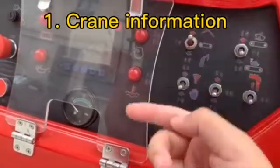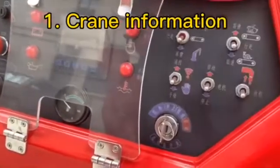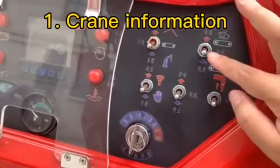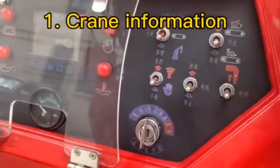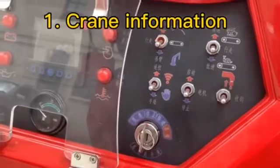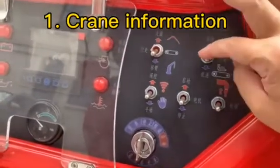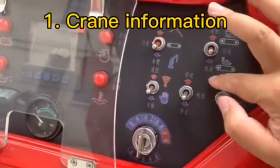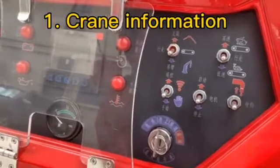We can choose outrigger, traveling, or boom mode. There is also the traveling speed — high speed and low speed. Usually when we make a turn, we will choose the low speed. And this button is the hook stool button.